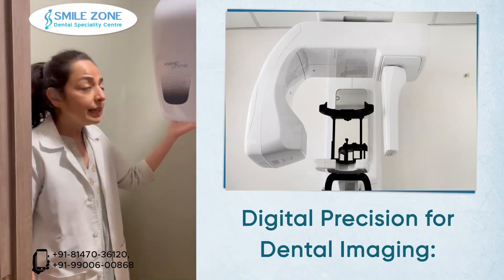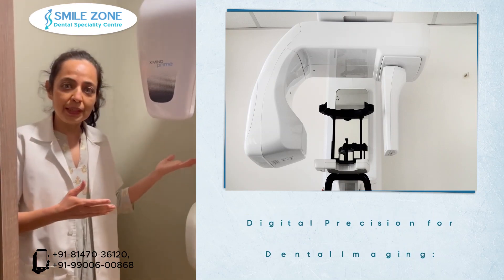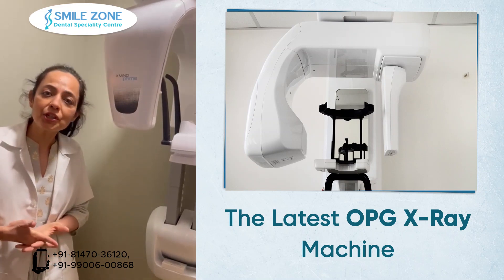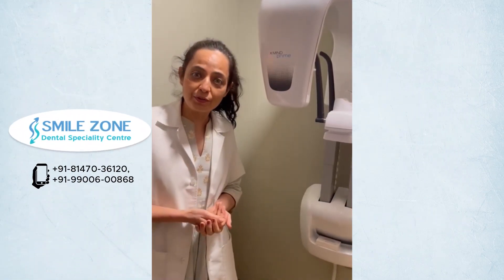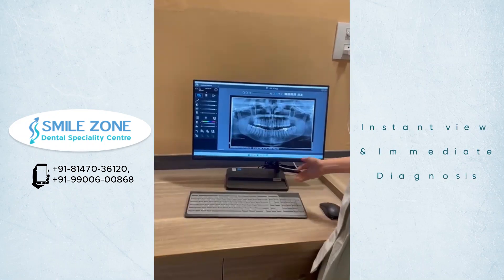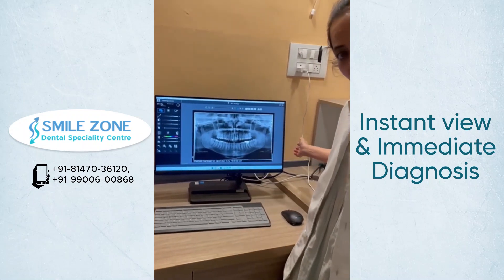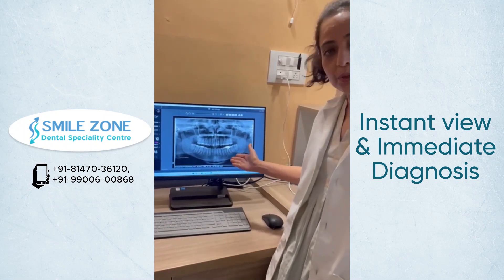This is a latest digital OPG X-ray. Hence there is no X-ray film, and you can instantly view the X-ray — this aids in immediate diagnosis by the dentist. Also, as there is no X-ray film, the radiation exposure of the patient is very less. As soon as the X-ray is done, it is immediately visible on the computer screen and the dentist can instantly diagnose the problem.